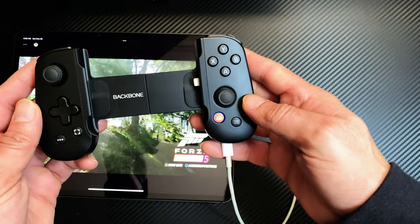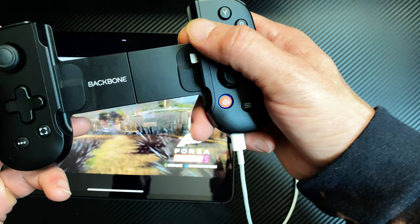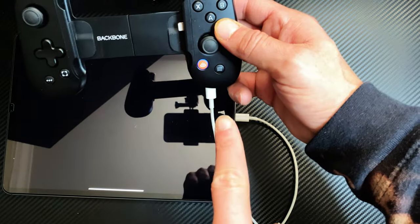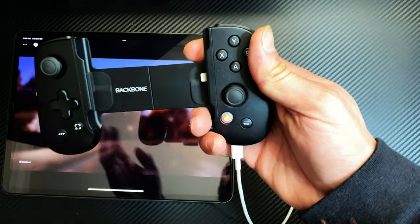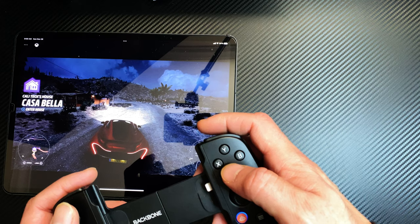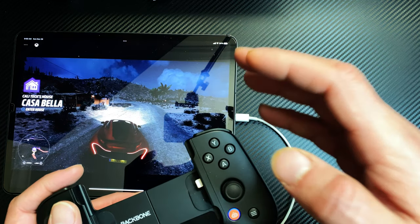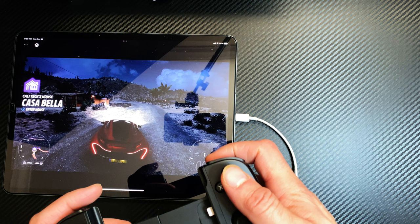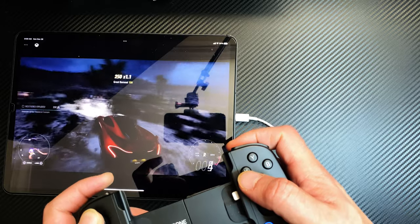Let's say you want to play Forza — there you go. Note that cloud gaming can be somewhat choppy at times, and you need a really good connection. Press A and it's loading — as you can see, it's actually working. Also, keep in mind that the Backbone does not have a rumble feature, so you won't get vibration feedback. However, Backbone claims the latency between your button press and the game response is far better than a Bluetooth connection.